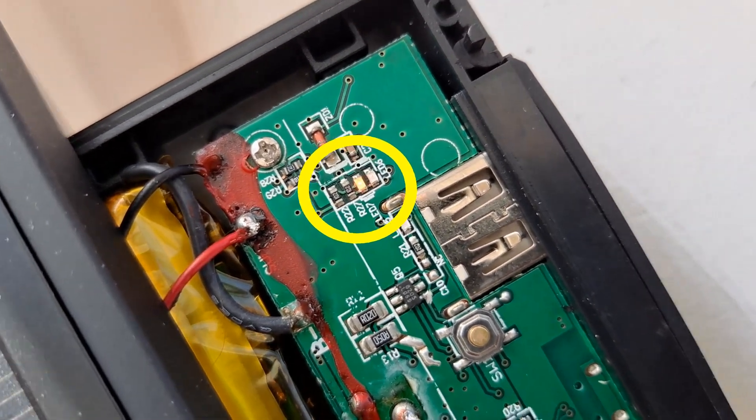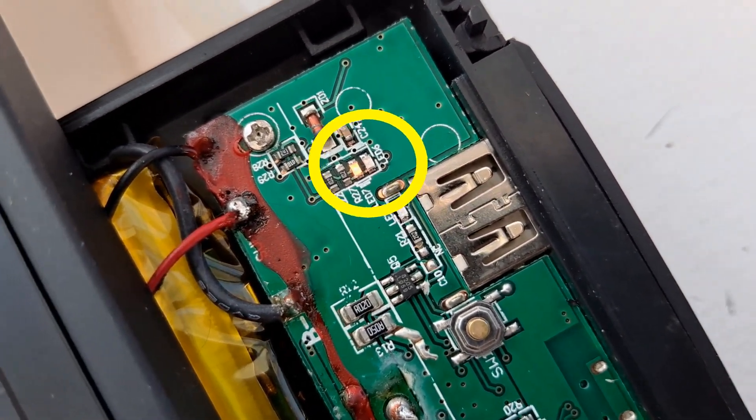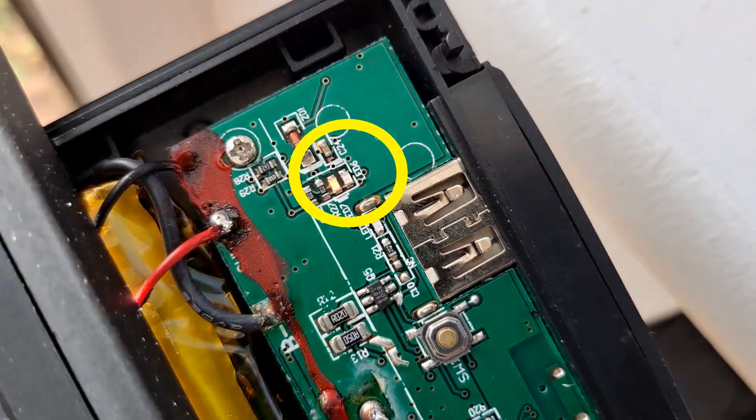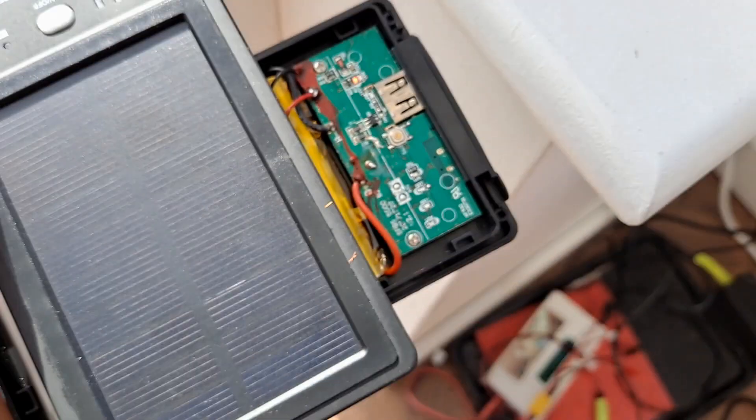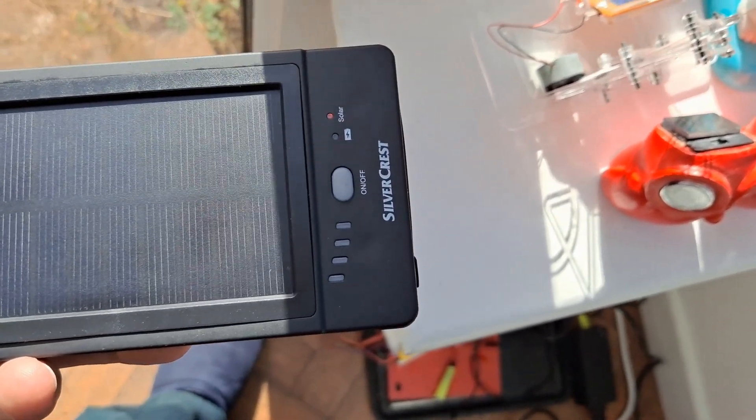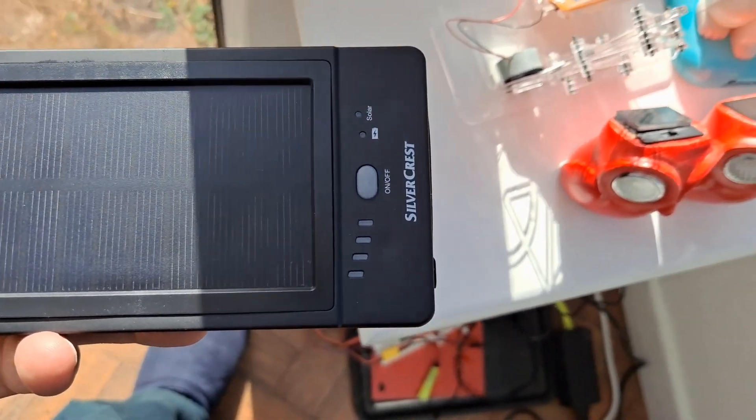Moving the panel in and out of the light, the charging indicator LED turns on when exposed to sunlight and off when shaded, confirming the solar panel is functioning correctly. For more information check down below in the video description.